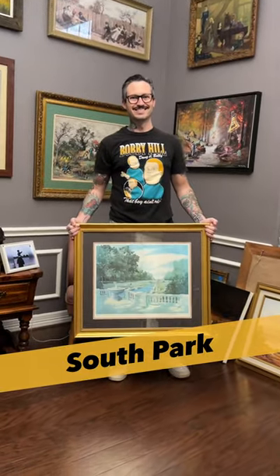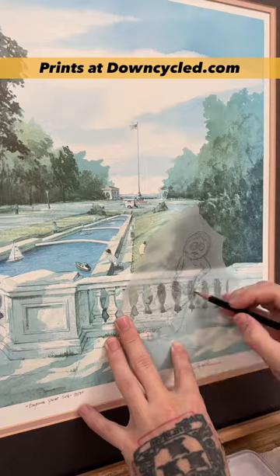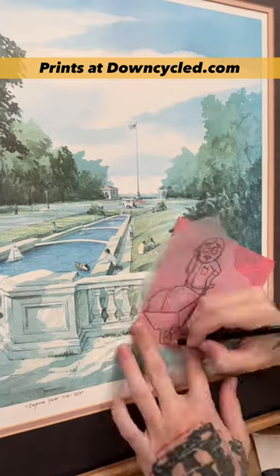I've got my best Randy mustache on for this one. I'm doing South Park in a thrift store print, specifically Randy. I'm just gonna paint a little Randy, Sharon.